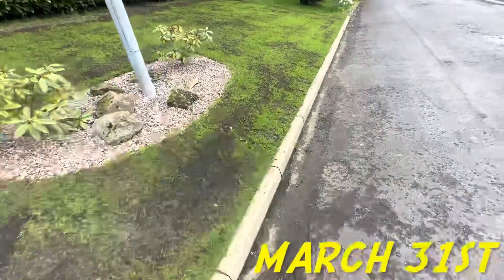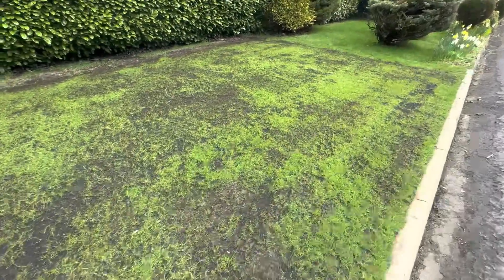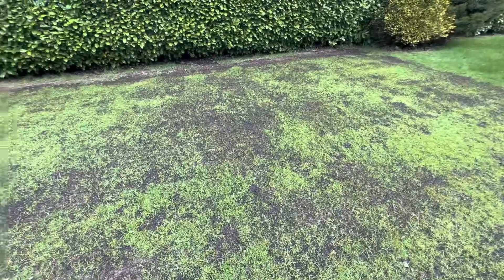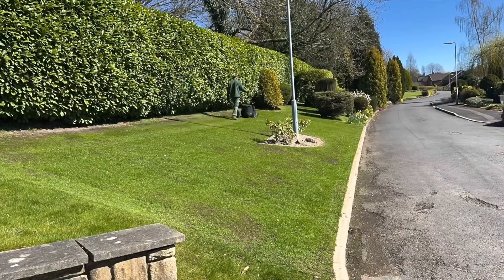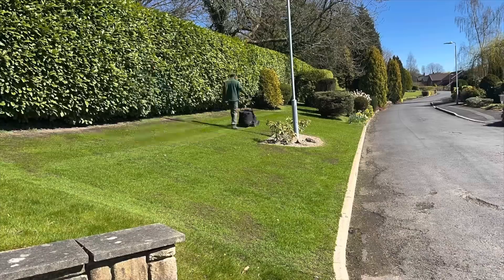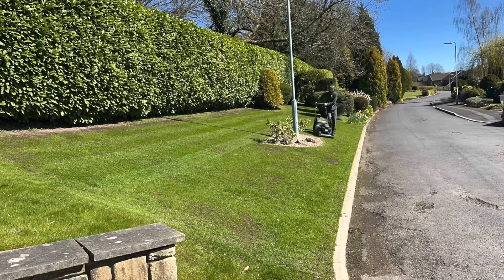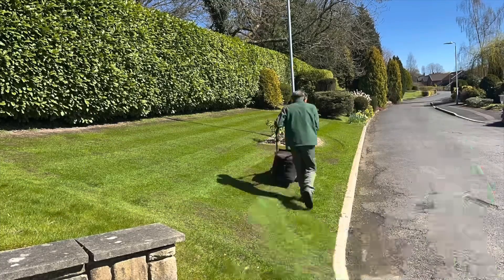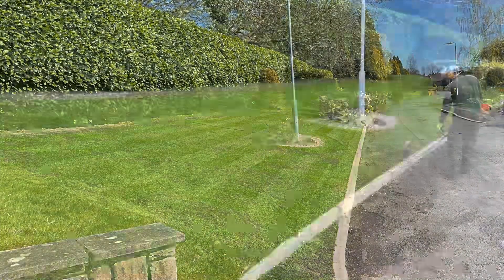We came back a couple of weeks later and the seed had just started poking through. Was I worried at this point? No, because I knew it had come but the temperatures just weren't there. Then a couple of weeks later we gave it its first cut and we put our products on — we gave it a dose of granular equilibrium. So what we're going to do now is join it back today, which is the 5th of May.